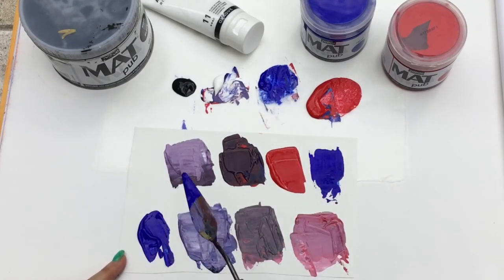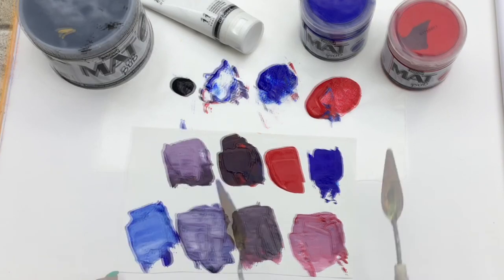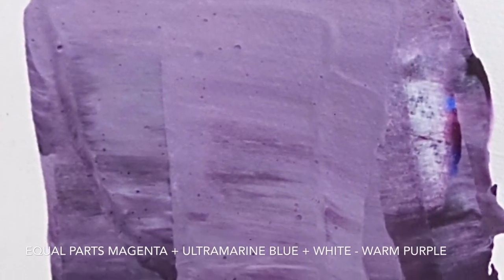You'll find these paints are very silky, and when they dry they have a gorgeous matte finish. Now I'm gonna show you the combinations, so enjoy and thanks for watching.